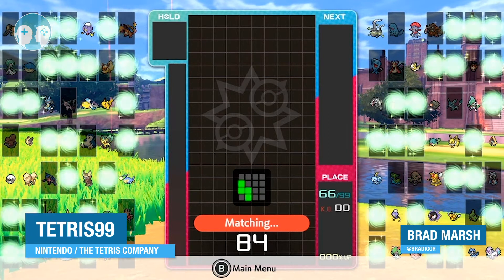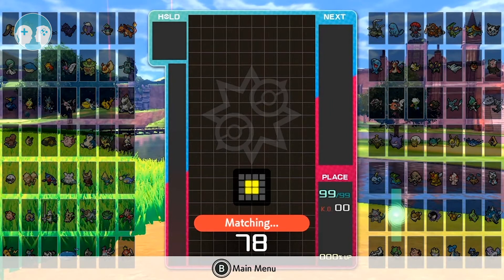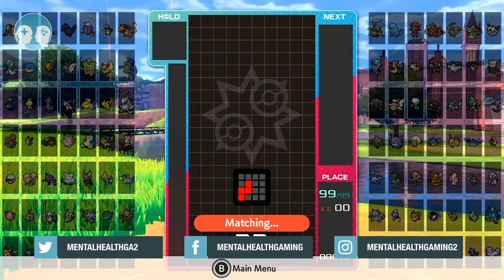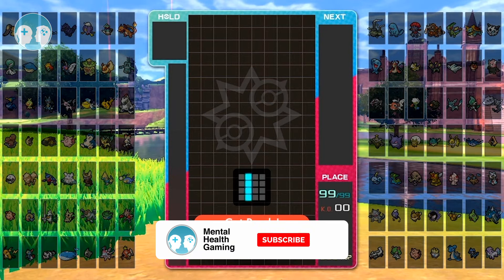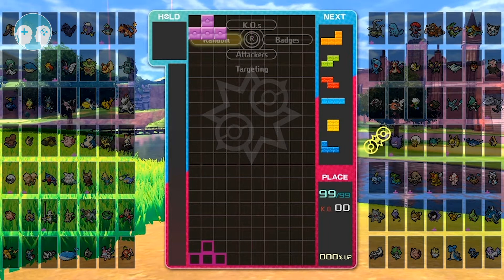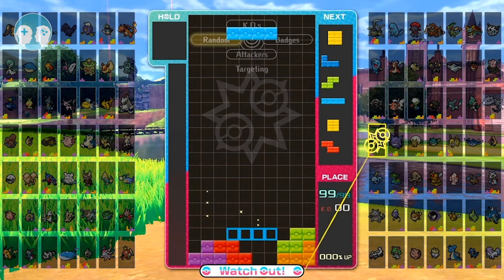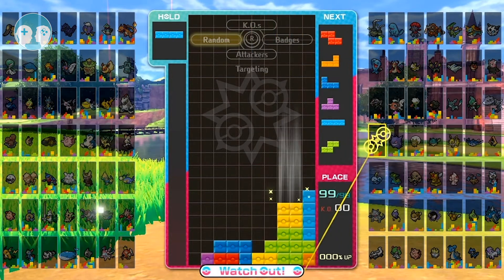I finally managed to get myself some game capture equipment which arrived a few days ago. I had problems setting it up on the Mac — it was stuttery, it was horrible. I went through various different programs: OBS, QuickTime, a couple of lesser-known ones, even demos of paid software, but everything was stuttery and just wasn't coming out right. I was pretty close to giving up — it's a 2015 MacBook, it should be able to cope with streaming, but for whatever reason it wasn't.